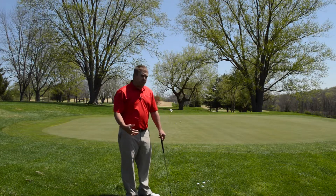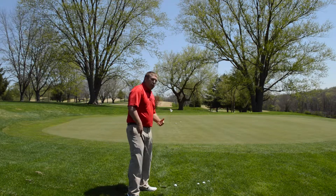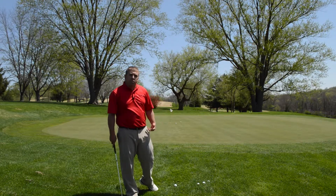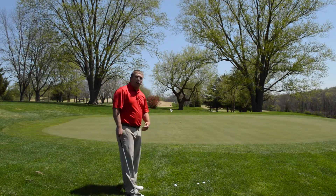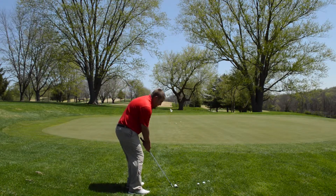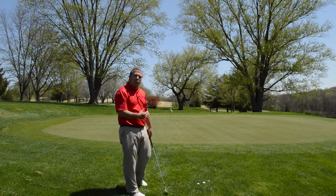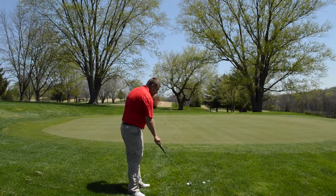Another tip I have for you is when you're out here practicing and playing on the course, don't try and fly the ball all the way to the hole. If you try and fly it all the way to the hole, you're going to have a long putt coming in.